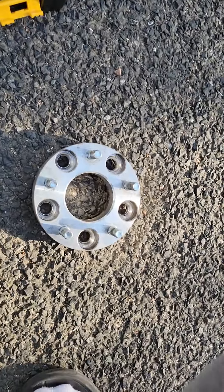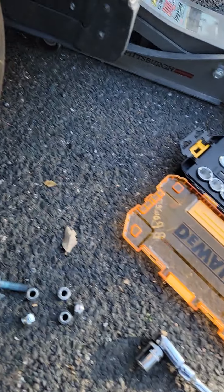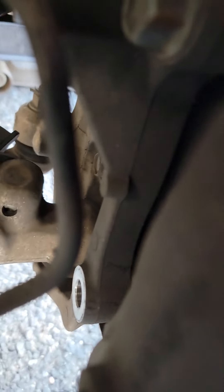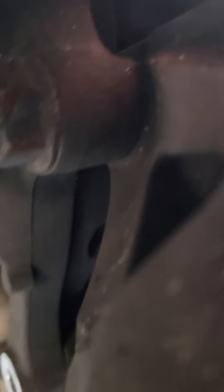Your first step should be to break loose your lug nuts before you lift up the car, and then pull them off. I had a spacer, so make sure you pull that off as well. From here you're going to be moving your caliper off of the rotor via two 22-millimeter bolts.